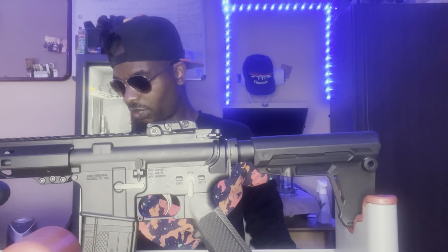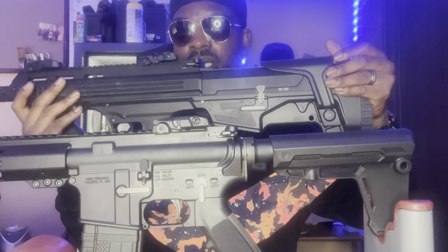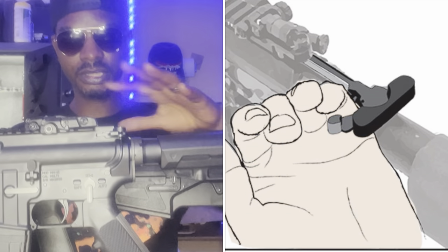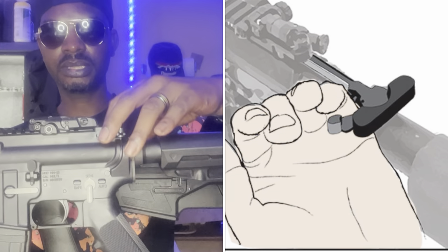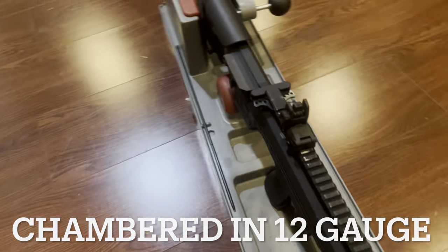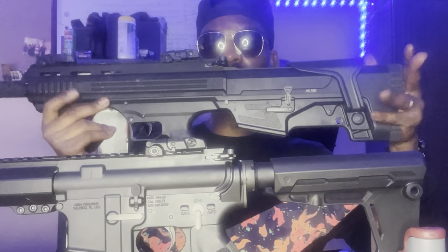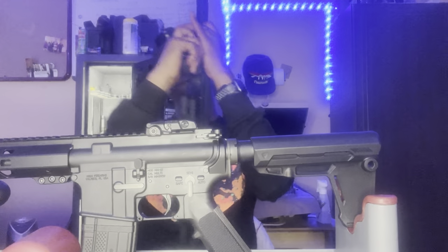This is the AR-15 and this is the AR-12 — it's pretty much the same gun with almost all the same functions. They both have the ambidextrous charging handle. The AR-12 and the AR-15 are pretty much the same design, except this is chambered in 12 gauge and this is chambered in 5.56/223. Outside of that, it's pretty much the same design.